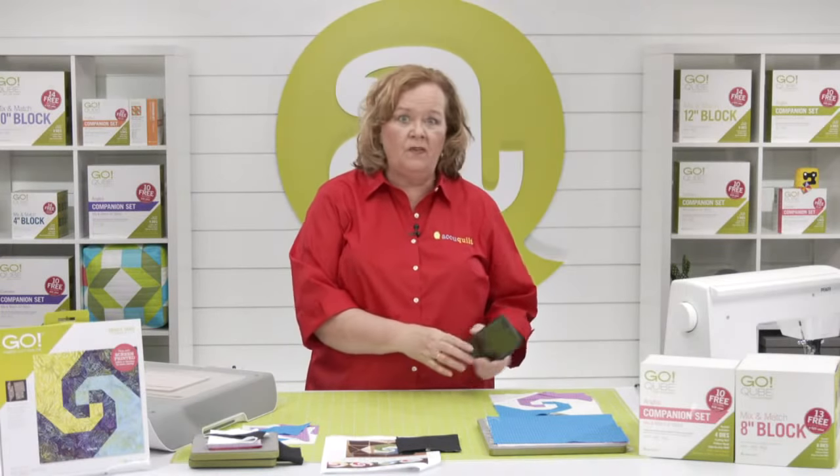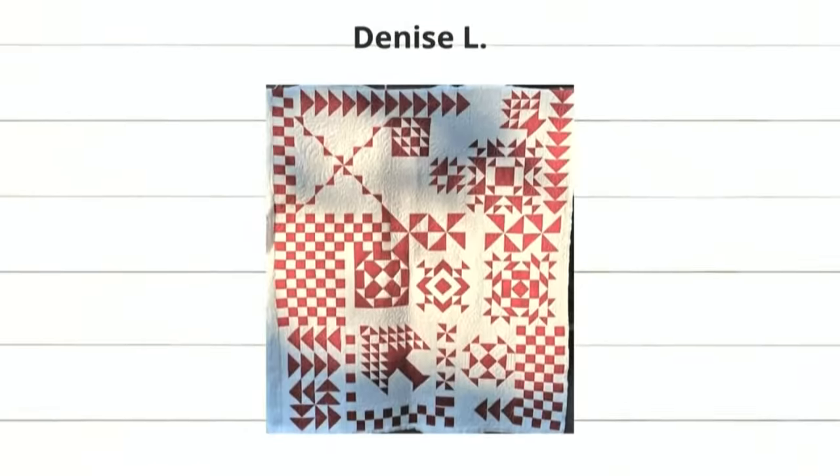Let's take a look at some of the projects from our intro video. First, we have this really cool project by Denise L. She used a bunch of cube shapes — the flying geese is shapes four and five, and then she made those four patches on that checkerboard, so she could use her strip die or shape two. Look at that — this is so pretty, Denise. I love the colors, the red and white.